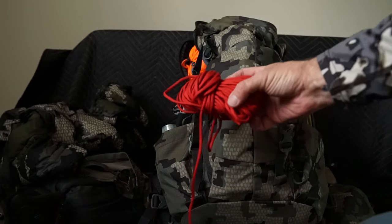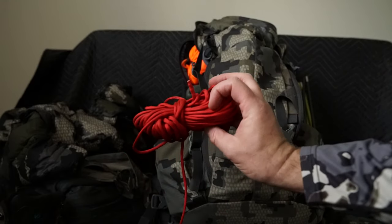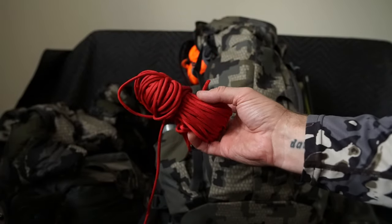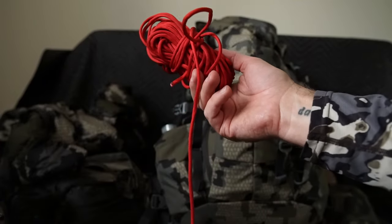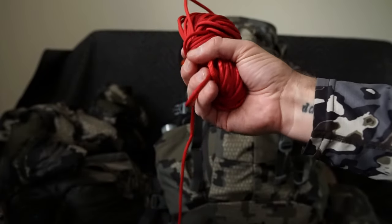Part of my kill kit is rope — 50 feet of paracord. Let's say it's getting close to sunset and you punch that tag; you may not be able to get the game out. I won't bring the meat back into camp — I'll hang it from the bags, or if I quarter it out, leave the quarters hanging in a tree in the game bags.